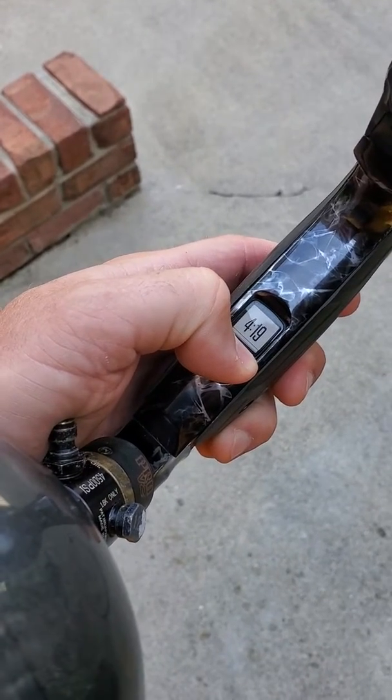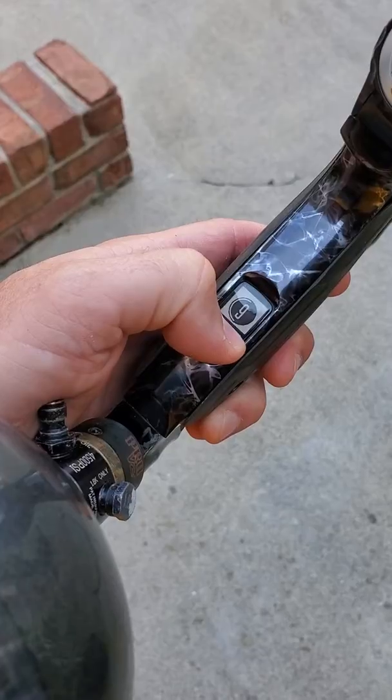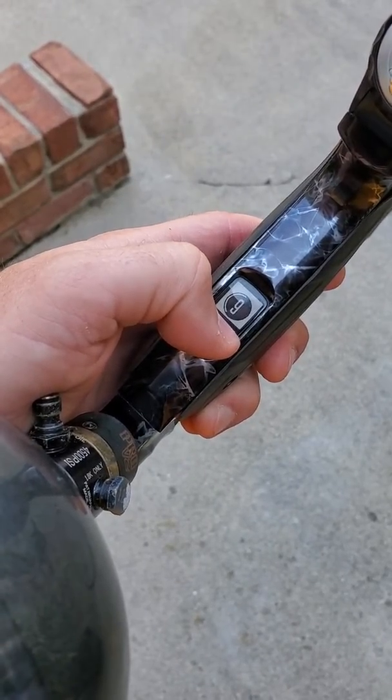Just kind of showing some features — there's time, date, and countdown timer. It's now on 9 minutes about 20 seconds.